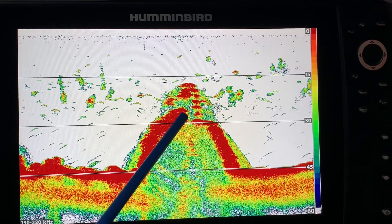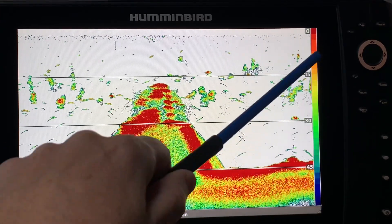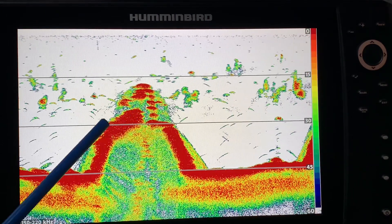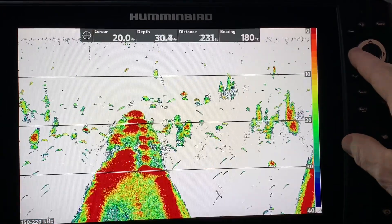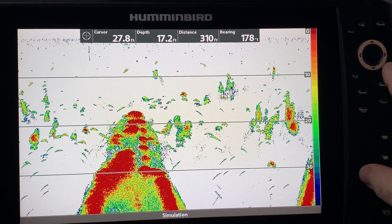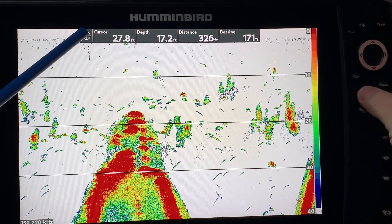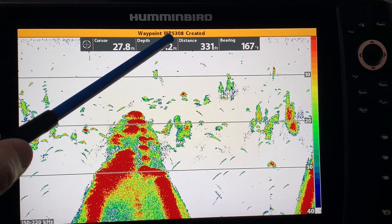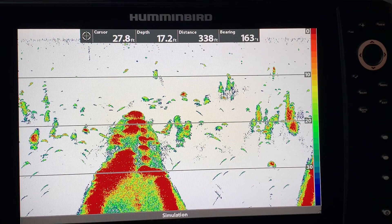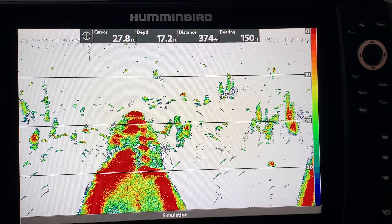Just in case some of you don't know — let's say I want to mark a waypoint from the real-time sonar view. Even though it's already scrolled on by, if I move my cursor over to the point I can hit mark mark and you can see that I've created waypoint 5308. So you are able to mark waypoints in various screens — it's not just your chart view.